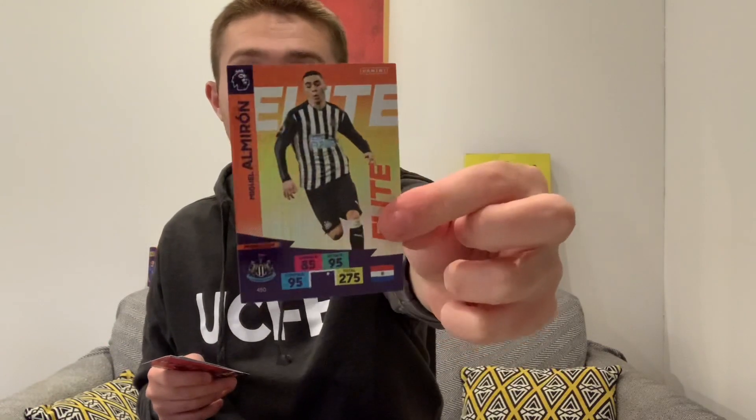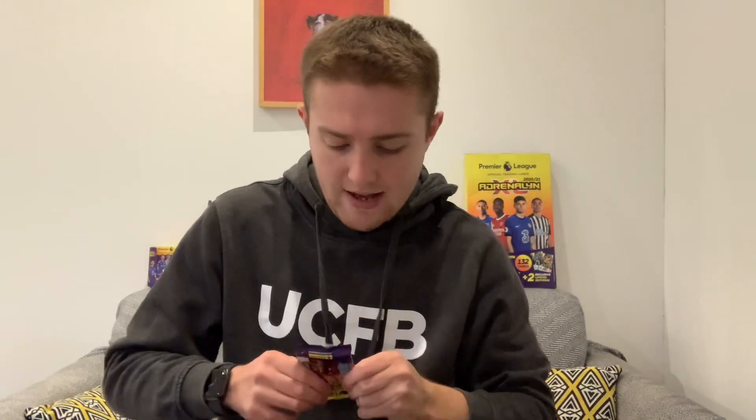In the next one we've got Liverpool's Mohamed Salah by the looks of it, Dan Burn of Brighton, the Chelsea badge, then a Newcastle midfielder - wow, three insert cards in that one! Incredible. We've got the elite card of Miguel Almiron, which is nice, then Fernandinho of Man City, Eric Dyer of Tottenham, Wes Morgan of Leicester, and we end with Liverpool's Mo Salah. Three insert cards in one pack - this is why I love Panini cards.